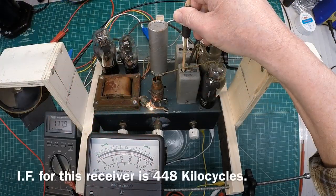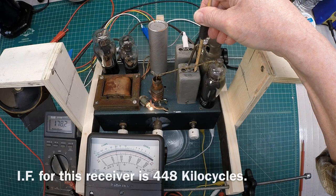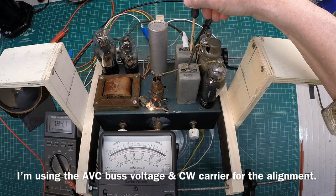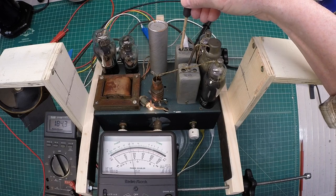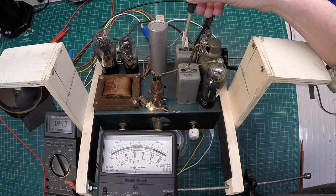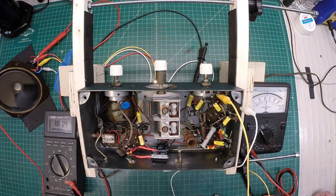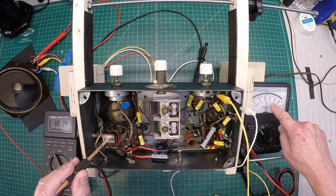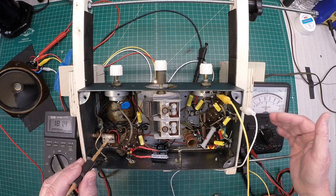Here I'm just back to my IF alignment, just knocking it out — a very simple alignment process for this particular receiver. This thing was almost spot on. Alright, let's adjust the trap trimmer real quick. My meter here, instead of looking for maximum deflection, what I want to see is minimum.